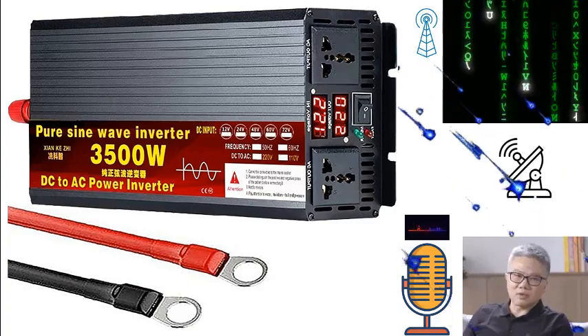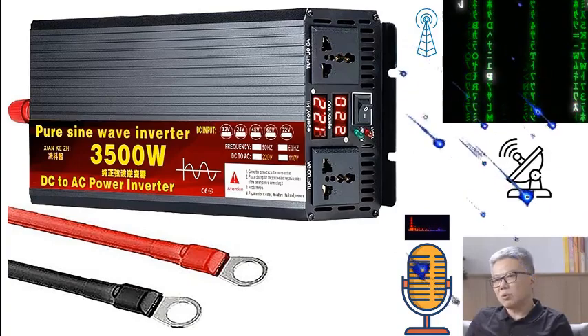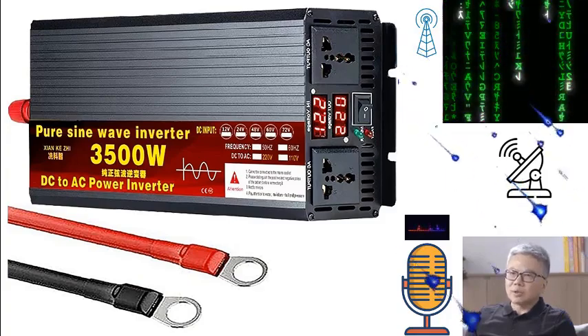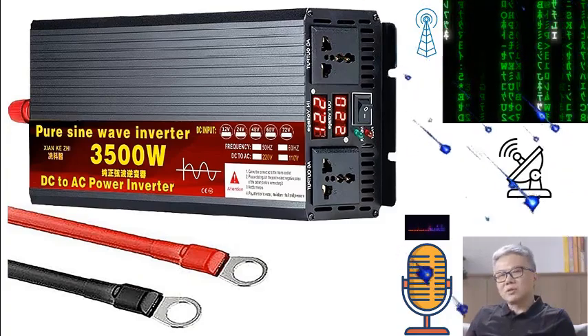Safety is a paramount concern when dealing with electrical devices, and this power inverter does not disappoint. It boasts multiple protection features, having passed both CE and UL certifications. The built-in safety fuse ensures full protection against overheating, overload, overvoltage, low load, and short circuit, safeguarding your devices and the inverter itself against common electrical hazards.